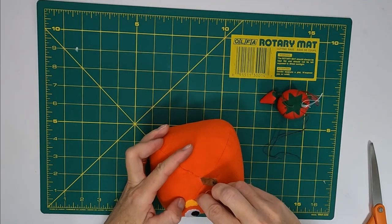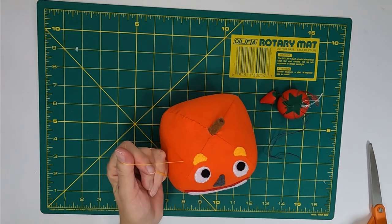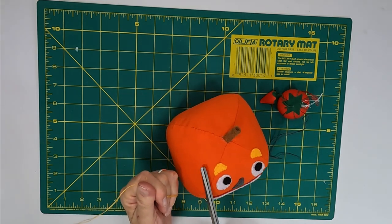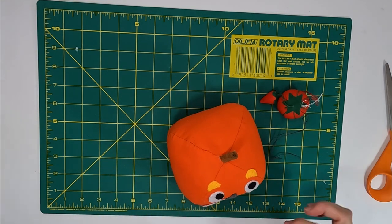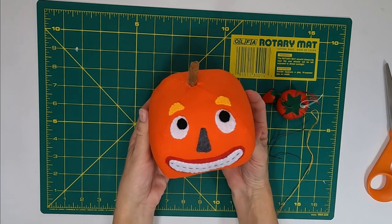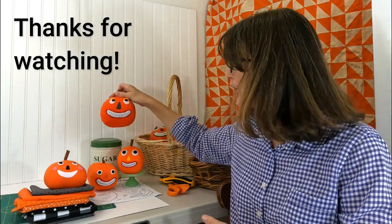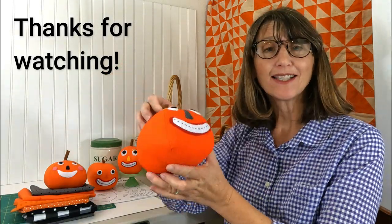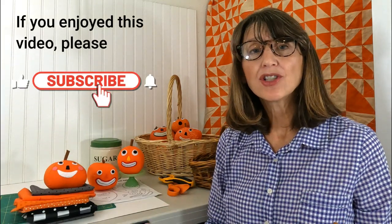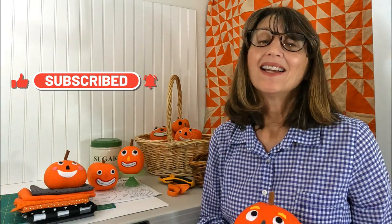Just putting the finishing touches on this guy — this is the last piece to go on. One thing I love is that I've made a bunch of these little pumpkins and no two ever look alike. Here's my finished pumpkin — I think he looks really cute with all of his brothers and sisters. If you have any questions, please drop me a comment below. Until next time, happy crafting!